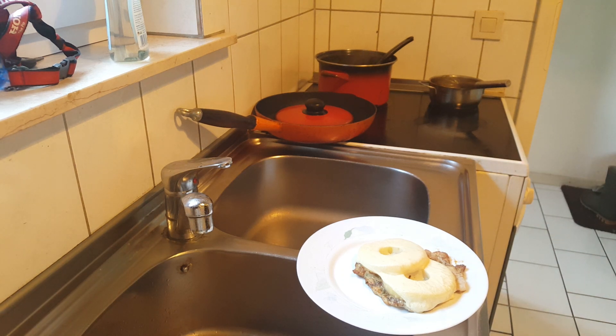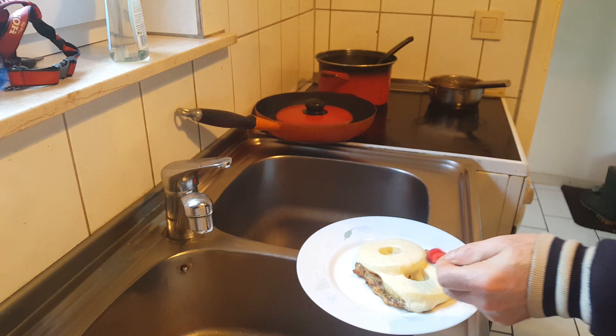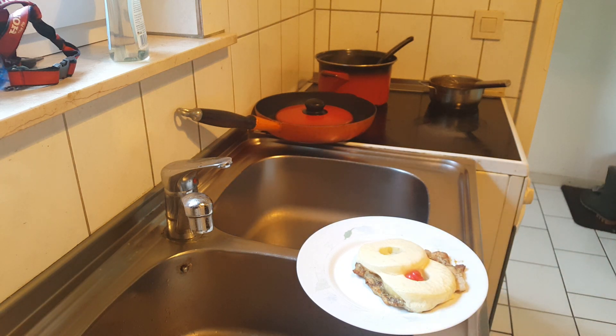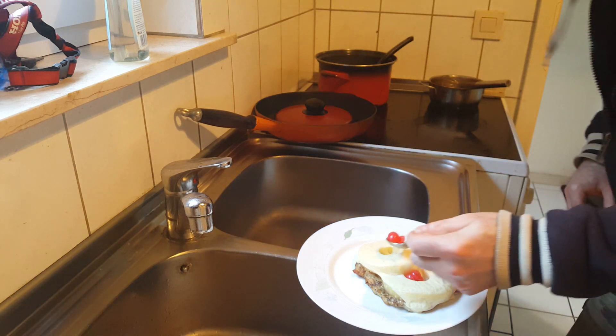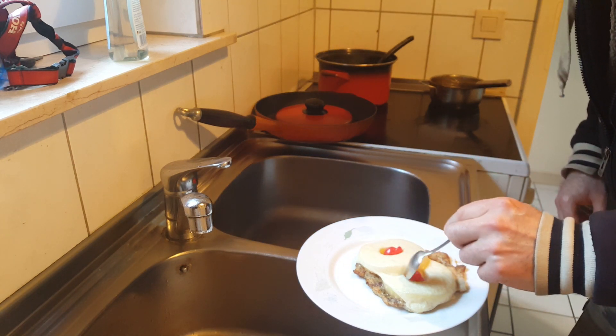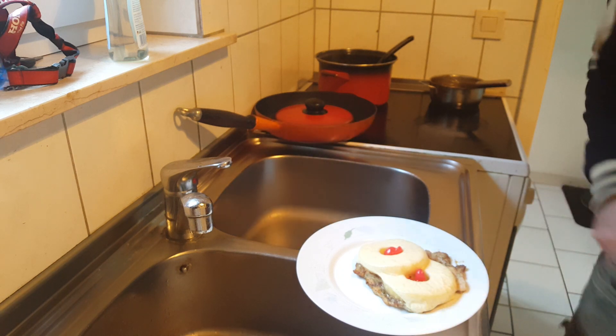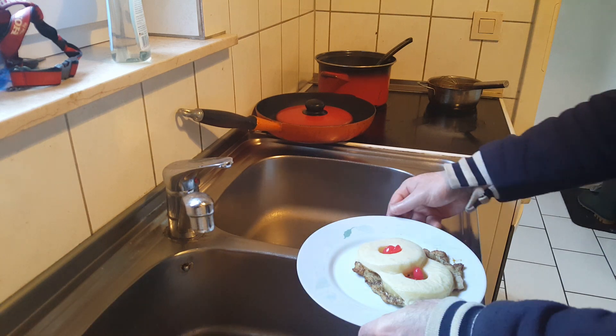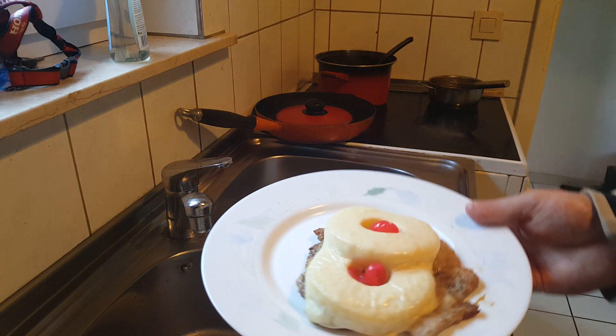And now we are going to put on our little cherries. They go right here in the center, and that is only for color. Right here in the center, make it look good.